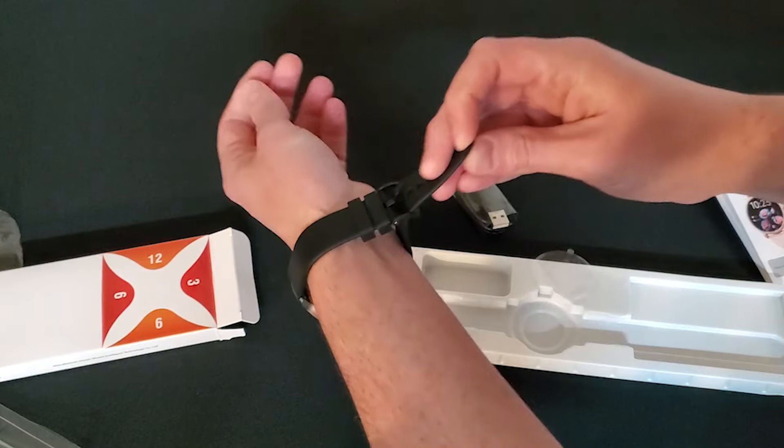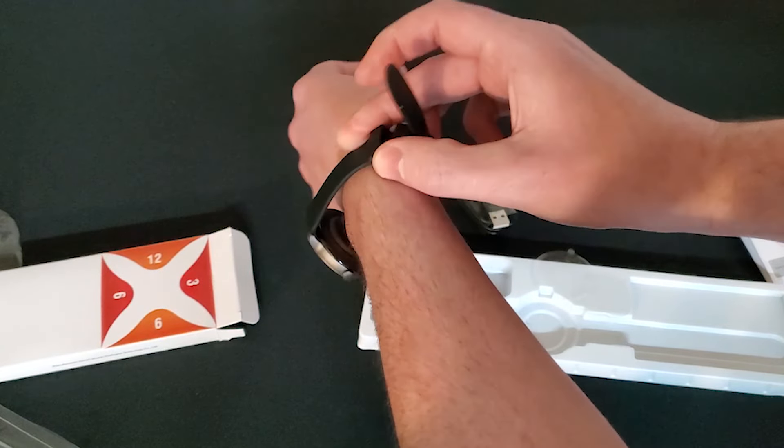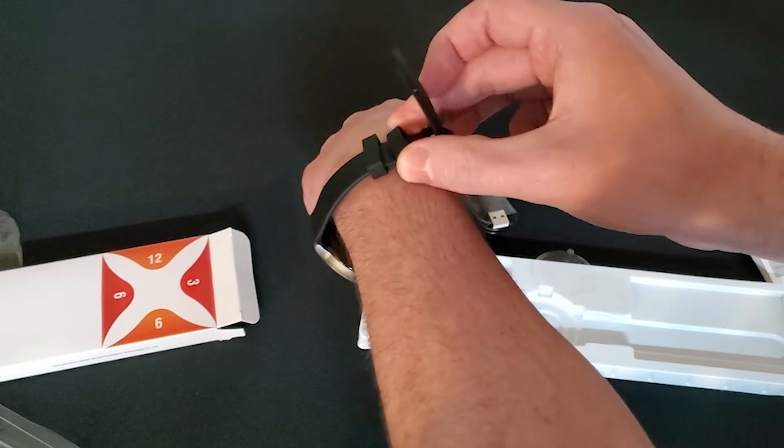It is very easy to sync with the phone and get things started. It's also extremely easy to figure everything out even without ever touching the user manual.